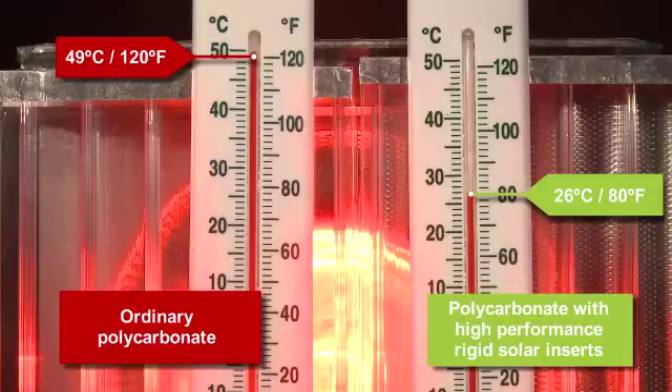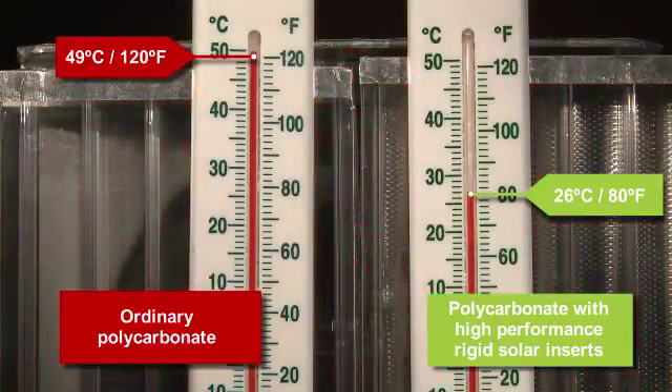This is exactly what happens in a conservatory. No wonder they can become unbearable without our inserts.